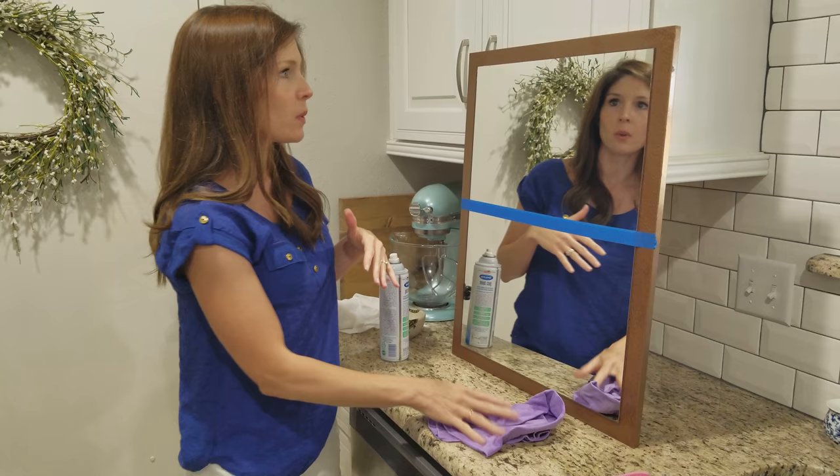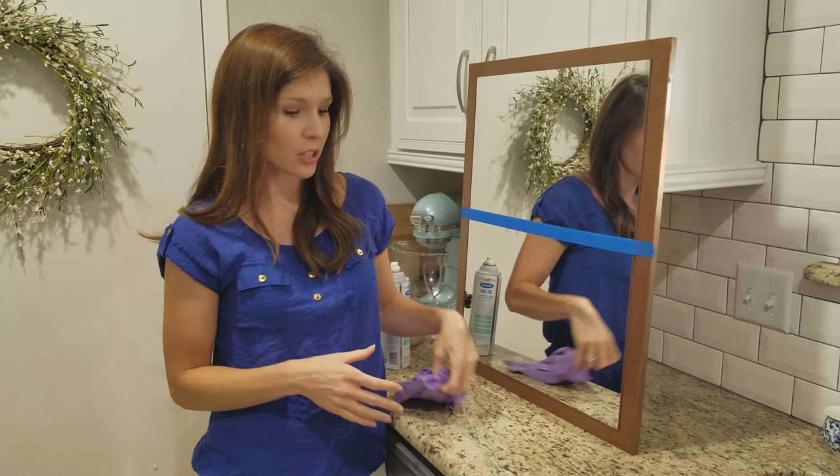That is our household package. These two products are available to purchase together in the household package, and they are used together all over the house.